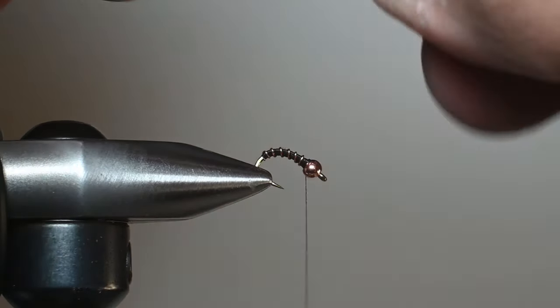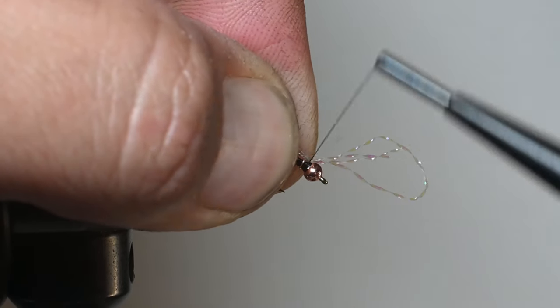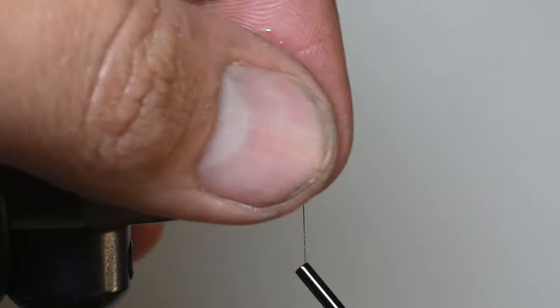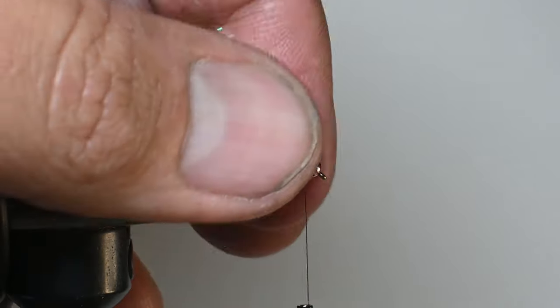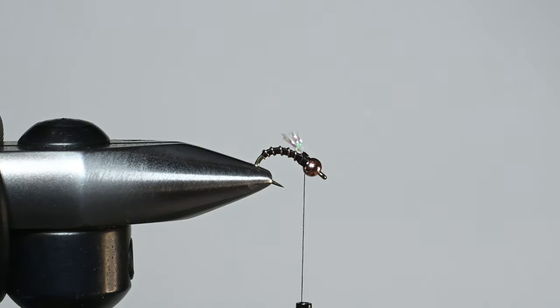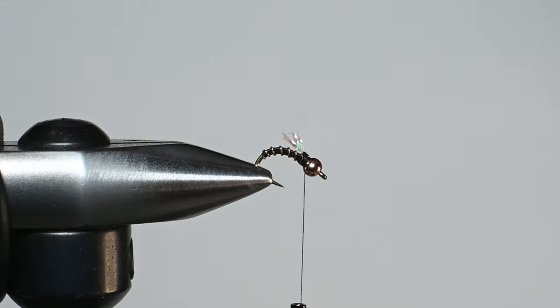This next one is adding a little bit of a wing to it. You can use multiple materials — I like to use crystal flash. I just take a single strand, fold it over itself multiple times so we've got about four strands coming off the back. I'll pinch it, hold it on top, and grasp it down. You can use different colors of crystal flash — here you could also use CDC, hackle, or even a little bit of dubbing. But I just folded it over itself and we've got a really nice little wing there. I'll go ahead and trim that off at a 30-degree angle, just like we did our wire and thread, so they're not all even.